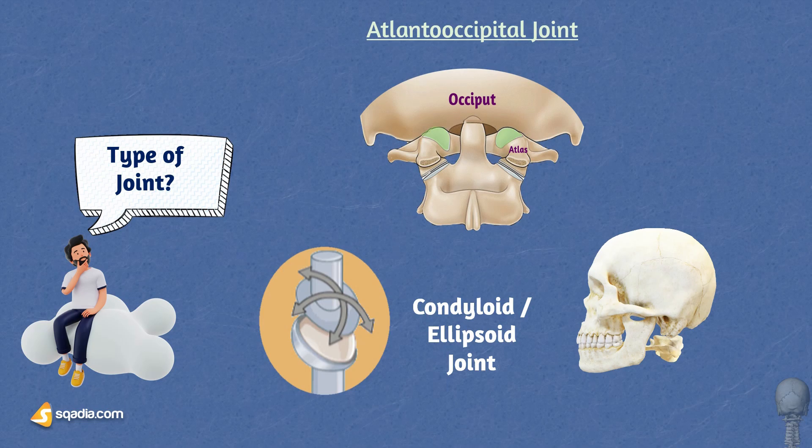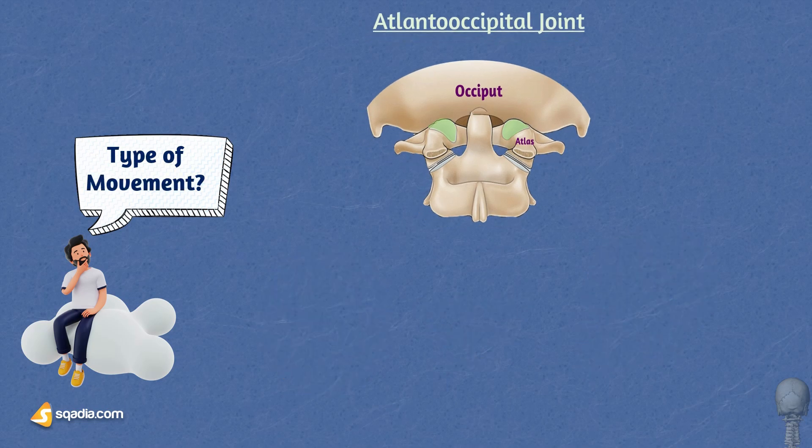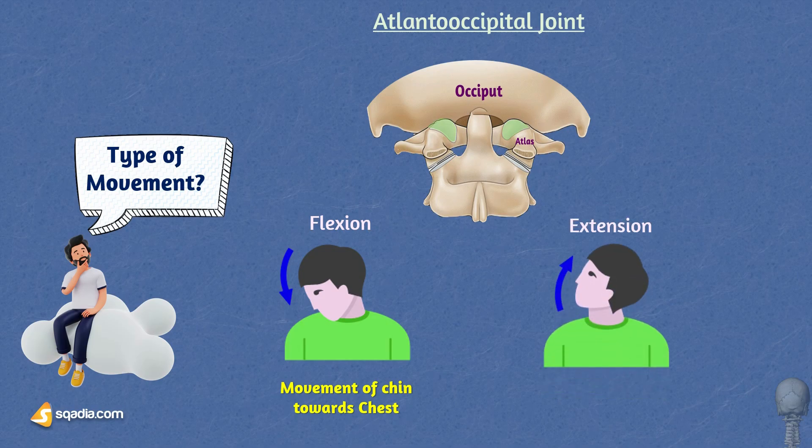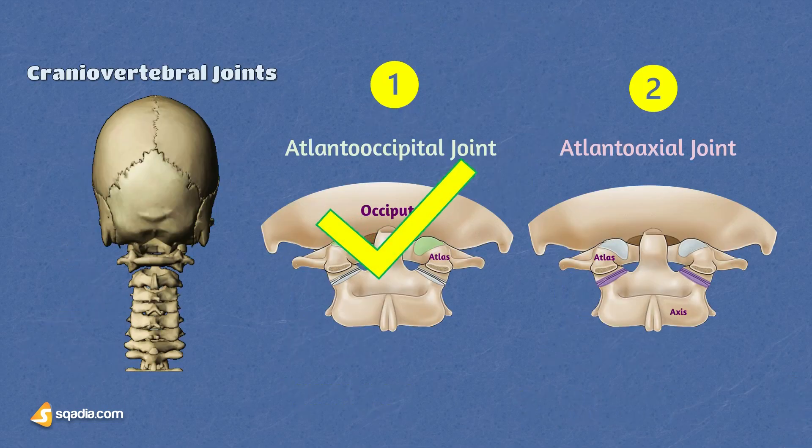The function of the atlanto-occipital joint is that it allows movements such as flexion and extension. Flexion involves the chin moving towards the chest, and is essential for activities such as looking down or reading a book. Extension occurs when the head is tilted back with the chin pointing upwards — crucial for looking upwards, allowing us to gaze at objects above eye level and the sky. That is all about the atlanto-occipital joint.